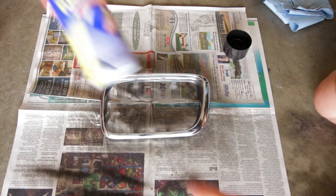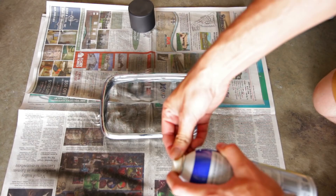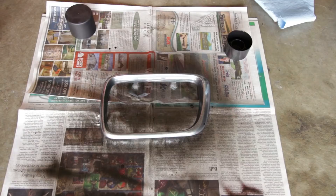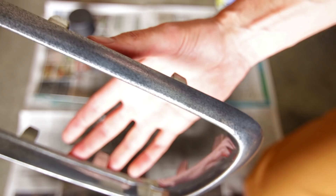And now for the Plasti Dip — same thing, first coat nice and light. Both of these products, if the spray comes out kind of crazy and isn't very good, it's typically because the rubberized spray has clogged the nozzle, so just clean that off and it should be good to go. Now our first coat of Plasti Dip is done. As you can see, the first coat can be nice and light — you don't need full coverage.